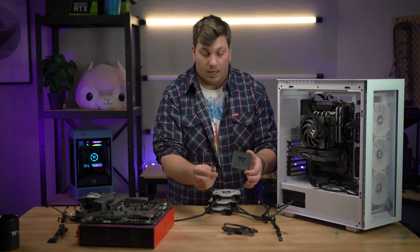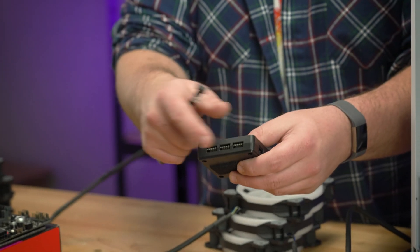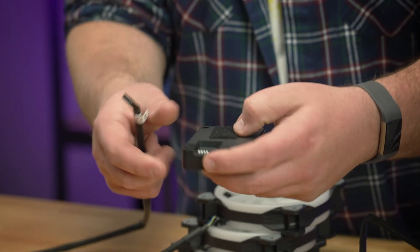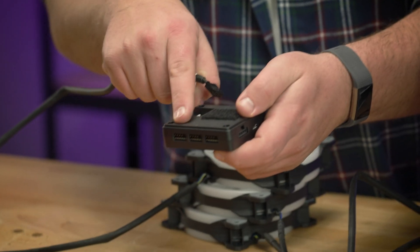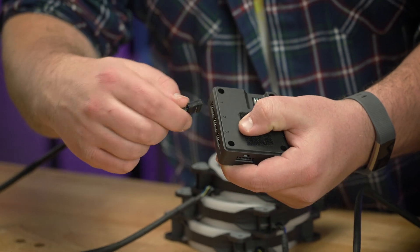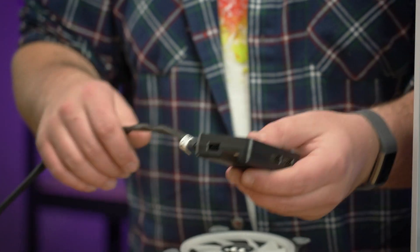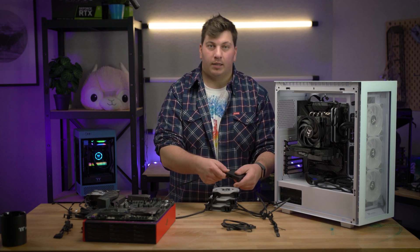There is only one spot you can put this — it will not fit on your motherboard, it can only fit into the included controller. The controllers look slightly different depending on the model of fans because some fans with more LEDs inside require a little bit higher output, so we have different controllers for that. You have five ports on the controller which you can control RGB products with, because it's not just limited to fans. You can take this end and plug it into any of these ports.